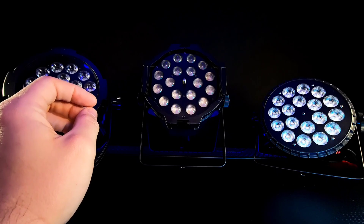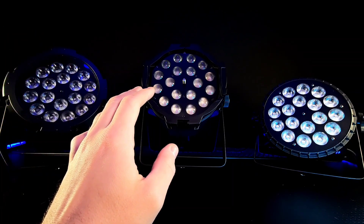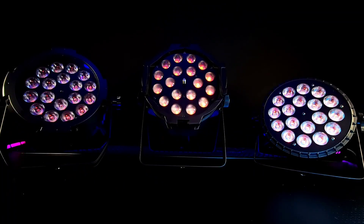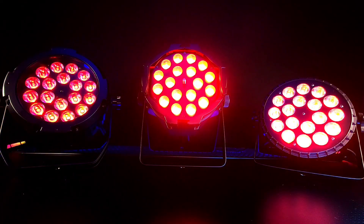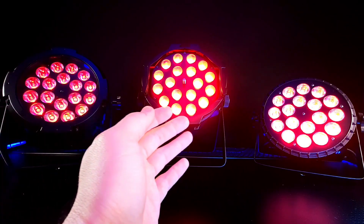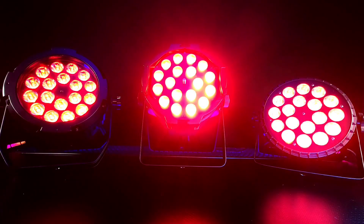Today I want to go over color uniformity of these lights and show you some of the built-in macros. First LED color is red. As you can see, color uniformity is the same across the red spectrum. Light intensity looks different because the middle zoom PAR is pointed directly at the camera, so it looks brighter — however, the LEDs are all the same brightness.